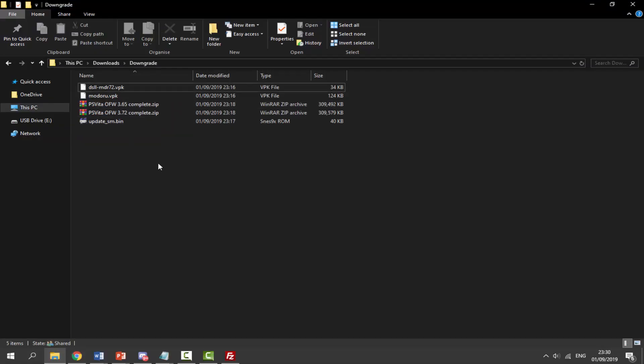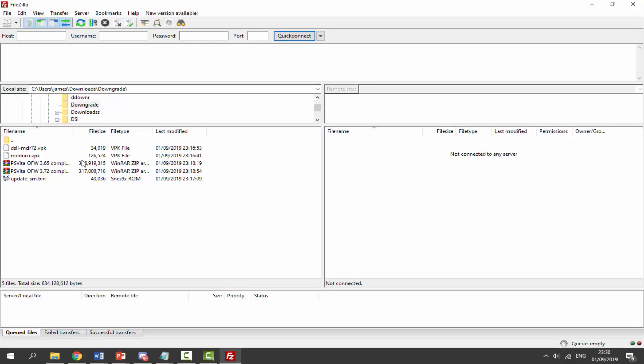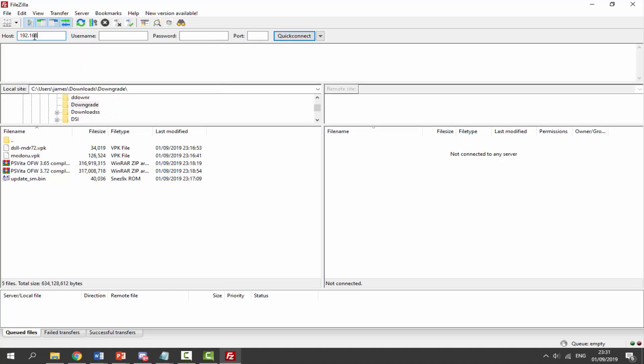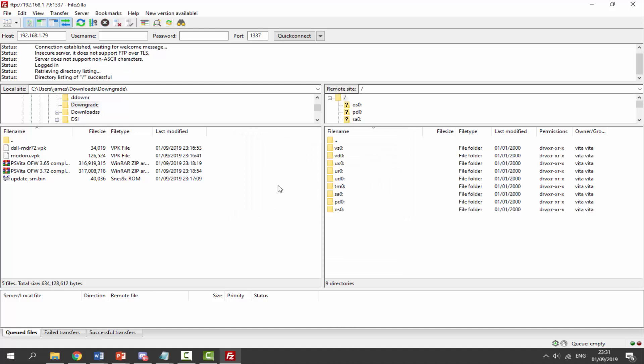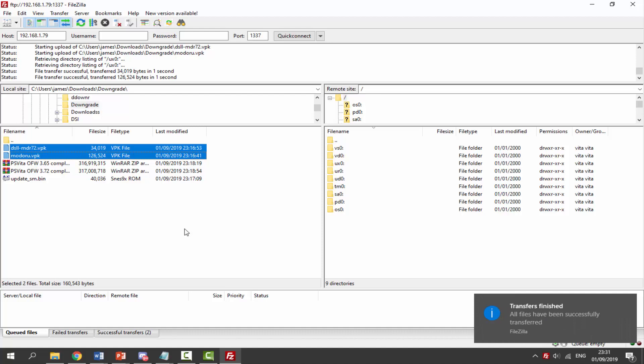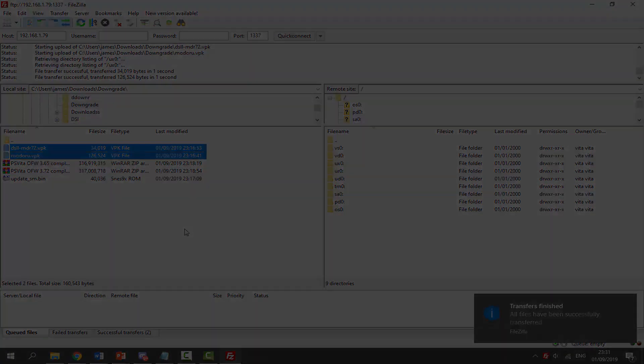Once all downloads are done, go to your downloads folder where you can find all the files. Make sure FileZilla is open, select your downloads folder, and connect to your PSTV or PS Vita. Type in the IP address — mine is 192.168.1.x, but this will be different for everyone. The port is always 1337. Click quick connect, then select both VPKs, hold Ctrl to highlight both, and drag and drop them into the UXO folder.